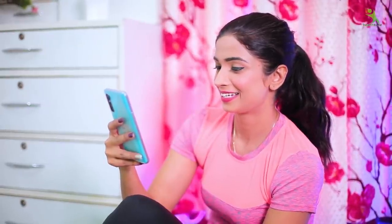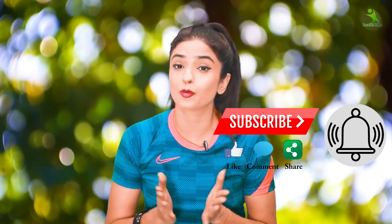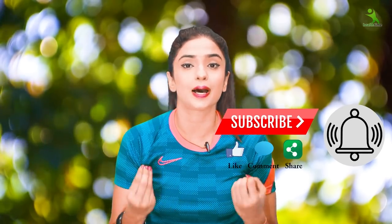Let's start the video quickly. But before that, if you are not subscribed to my channel, please subscribe, like the video, and don't forget to share it on your social media accounts — WhatsApp, Twitter, Facebook, and Instagram.